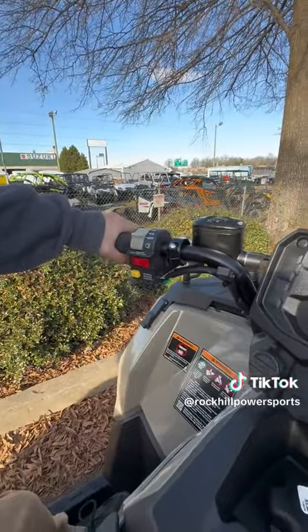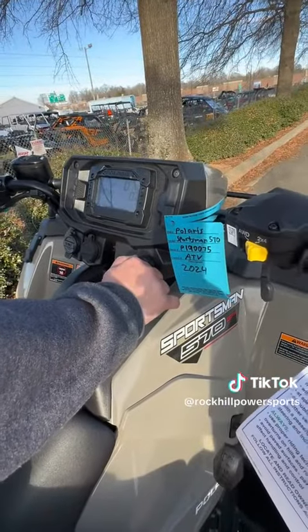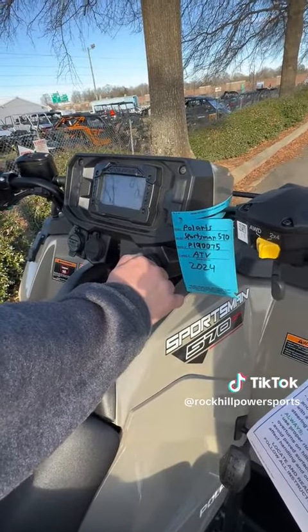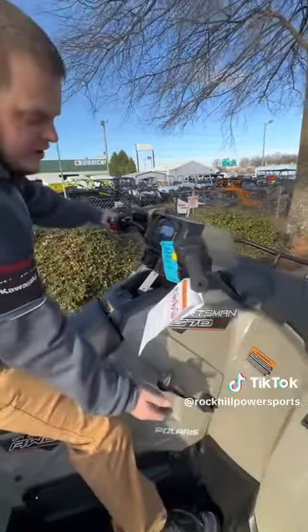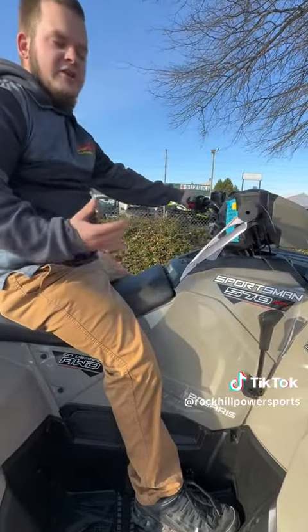Hold the brake lever, turn the ignition just like you would an automobile, and it'll fire up. Put it in the gear you want, and now you're ready to go.